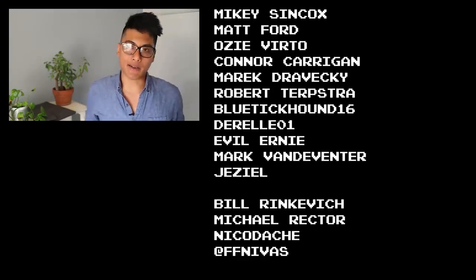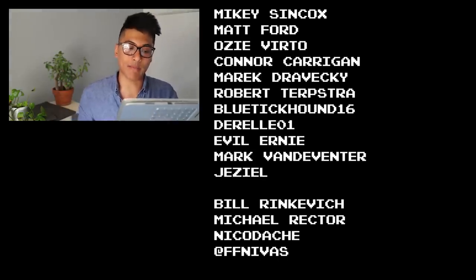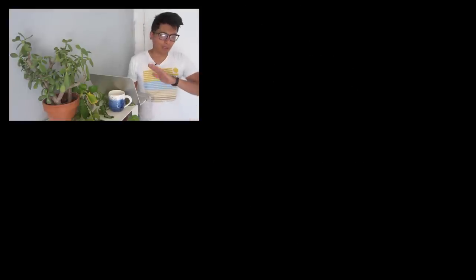Fixie famous shoutouts to Mikey Syncox, Matt Ford, Oz Virto, Connor Kerrigan, Merrick Dravecky, Robert Turpshub, Bluetick Hound, Durella Zero One, Evil Ernie, Mark Vandeventer, and Dazeal for making these fixie videos possible through their support on Patreon. If you haven't ridden your bike yet today, stop watching and go out and ride — life is short, but don't make it shorter. Ride your bike every day and be reasonably dangerous.